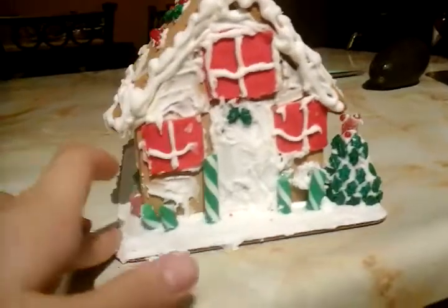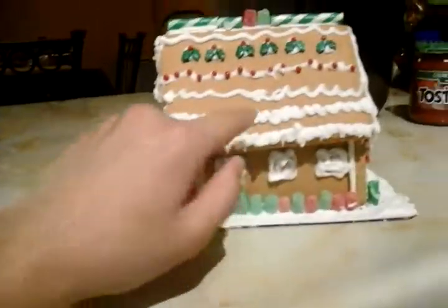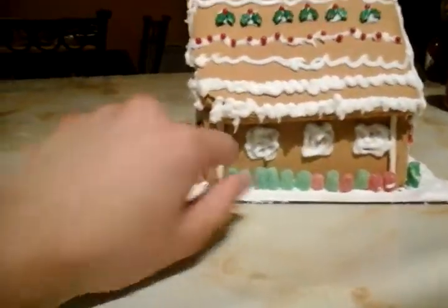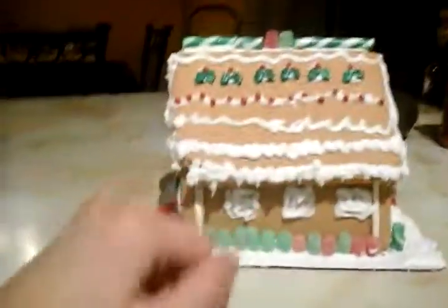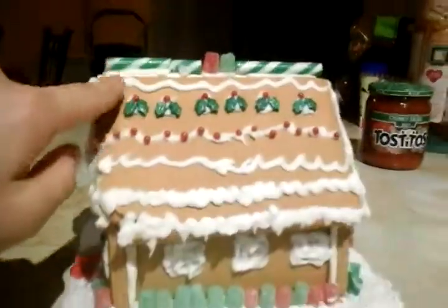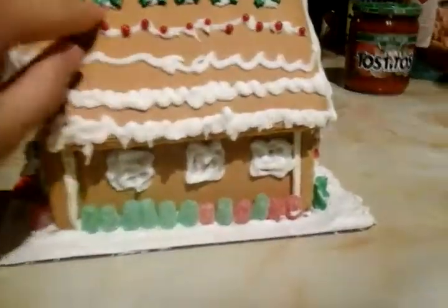Over here on the right, these are the windows that my sister did, and these are the gumdrops my sister did on top. Sorry if it's a little dark — on the top over here, this is also my sister's design.